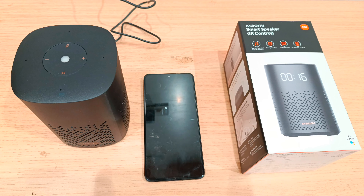Hi Viewers! Xiaomi over IR Control Smart Speaker — how can we connect to our smartphones? If you visit our channel for the first time, subscribe to our channel, press the bell icon and press the notification button.